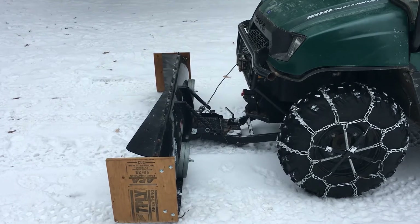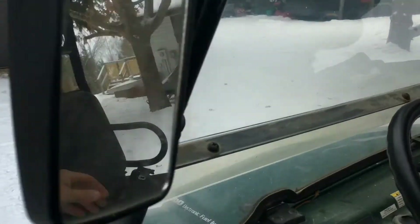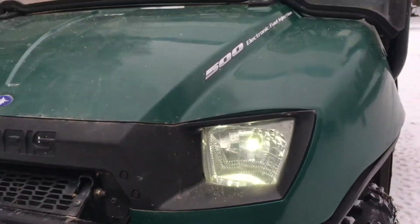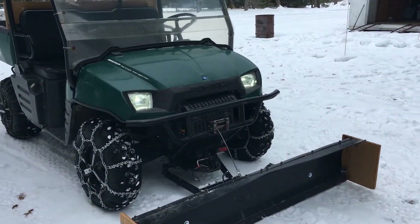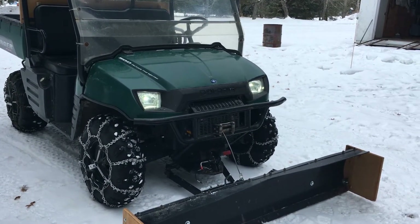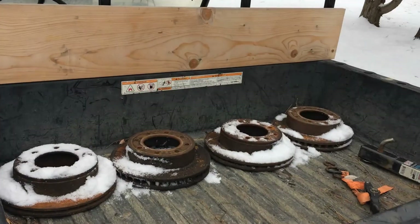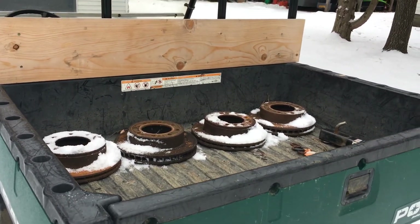The next thing — I don't have them on right now — but you're going to want some good headlights. I put in regular LED bulbs, just cheap ones from Amazon, but they're a million times brighter than the stock bulbs that came with it. It really helps a lot when you're plowing because most of the time you're plowing after work in the dark. It's indispensable.